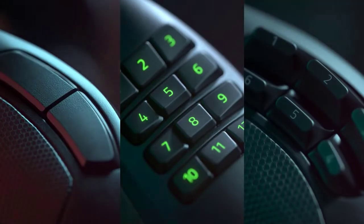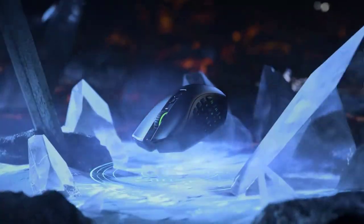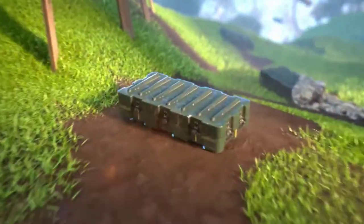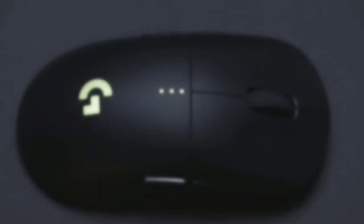The best gaming mouse can completely transform your gaming experience. We've tested dozens of gaming mice and made a list of those we feel are worth your time. Today's video is on the best gaming mouse in 2022 — let's get started.